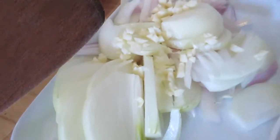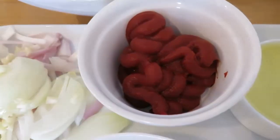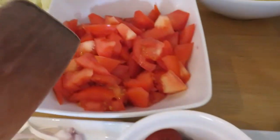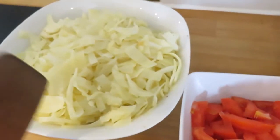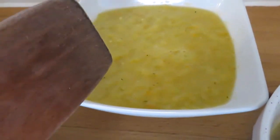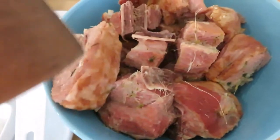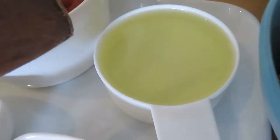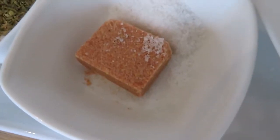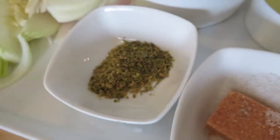First of all, we have chopped onion, garlic, shallots, tomato paste, and fresh chopped tomatoes, half a cabbage, blended scotch bonnet, garlic, onion, and ginger, stock, and my turkey which I've steamed a bit. I also have half a cup of oil, oregano, and thyme.